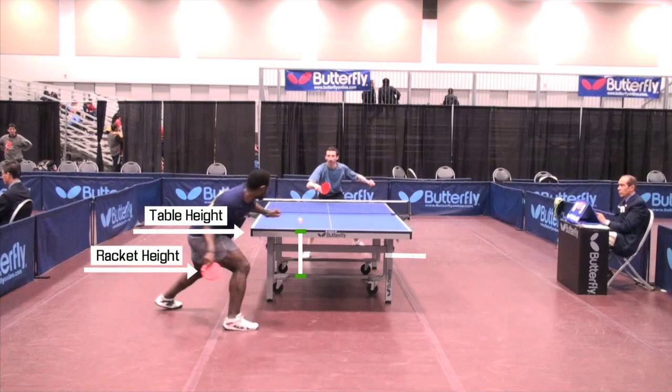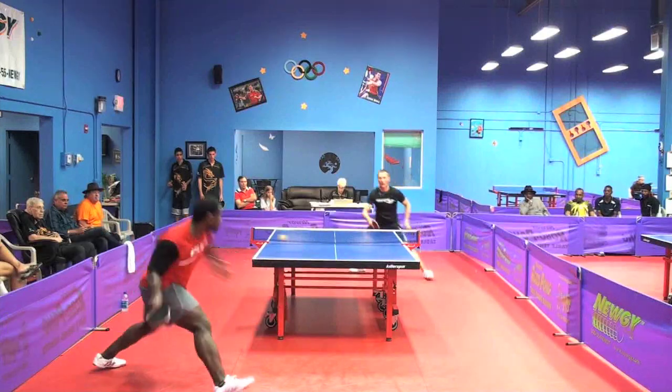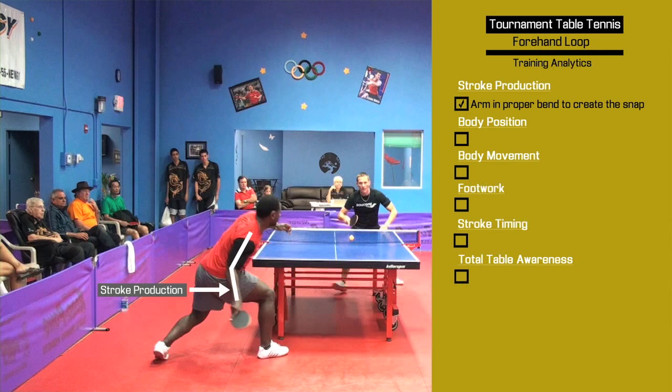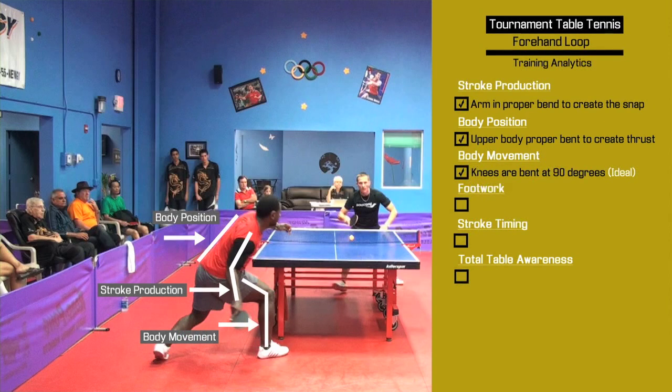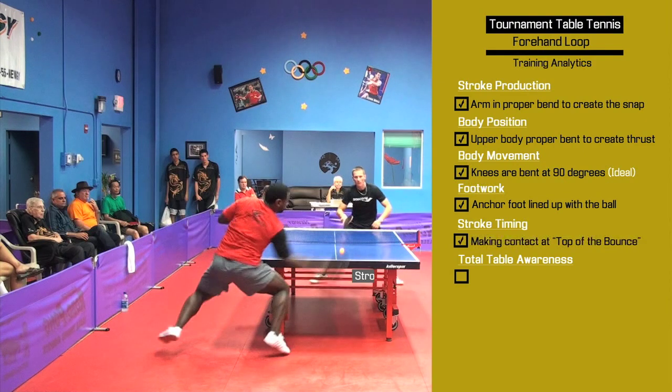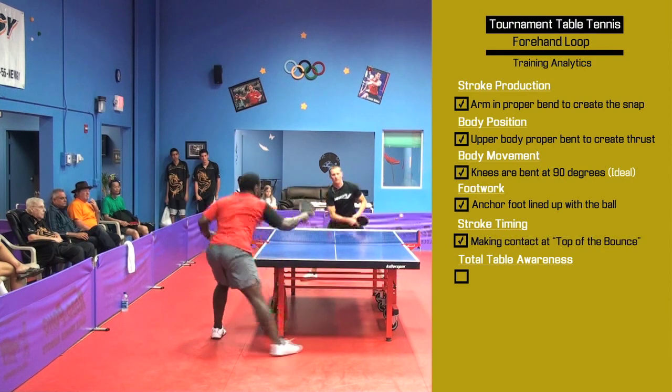All these strokes are put through the advanced concept called stroke analytics, which examines stroke production, body position, body movement, footwork, stroke timing, and total table awareness.